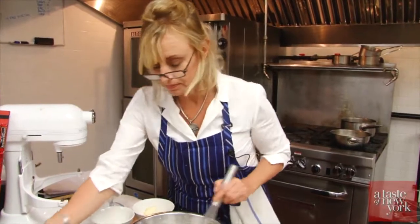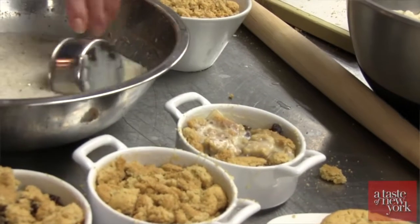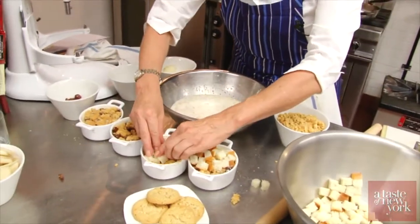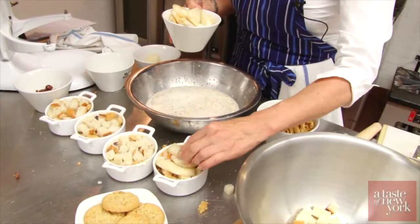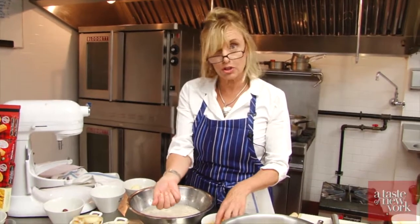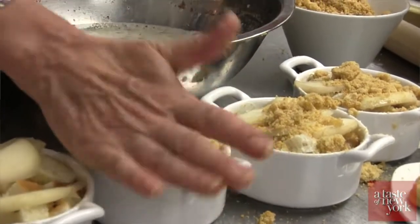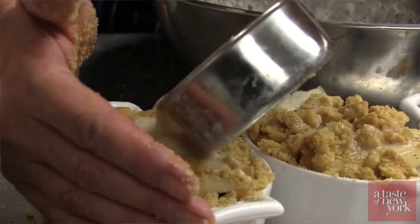Give it a nice stir. A half cup, and pour into each. We're going to take our bread, smush down, and then we're adding a little more pear here. Now you see we're using the finer Walker's Stem Ginger shortbread crumbs so we can get them into all the nooks and crannies.